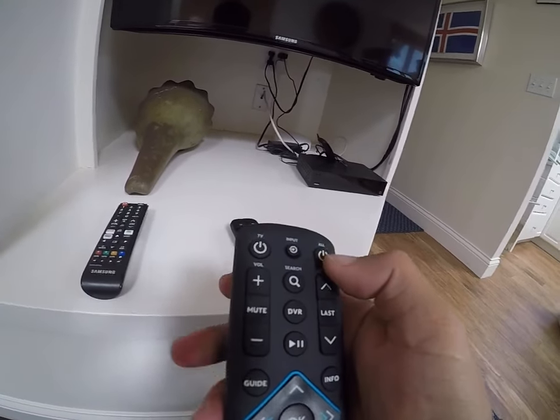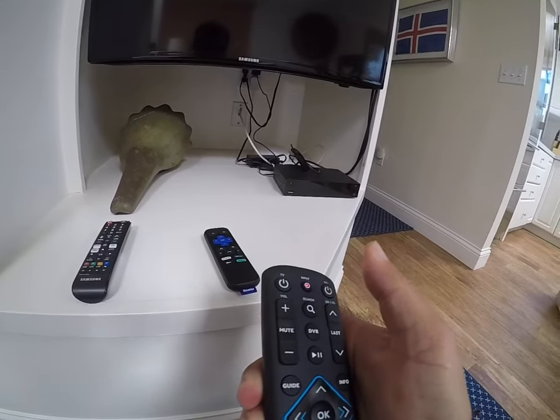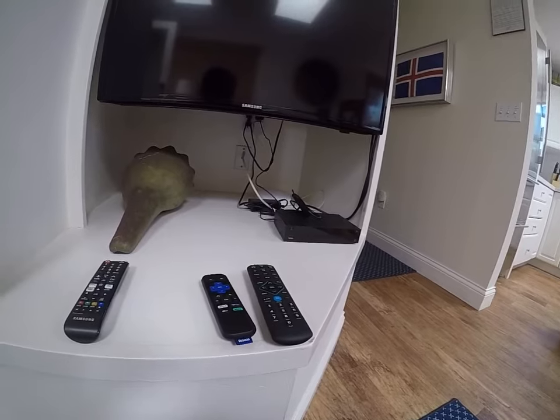We're going to pick up the Spectrum remote and simply press the 'All' button, and that should power on the cable box and the TV at the same time.